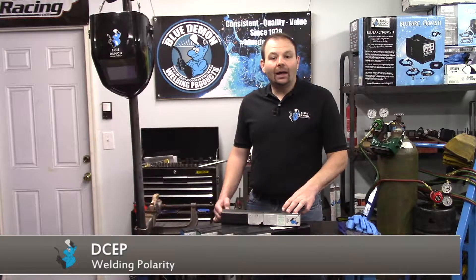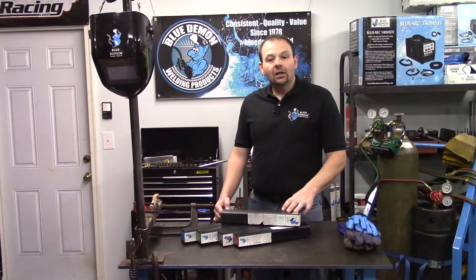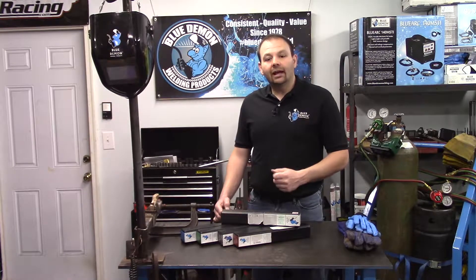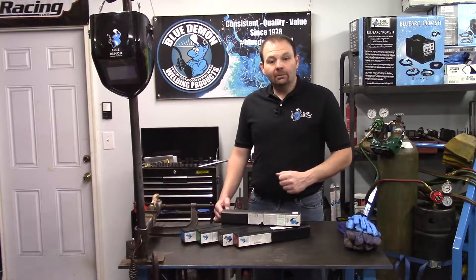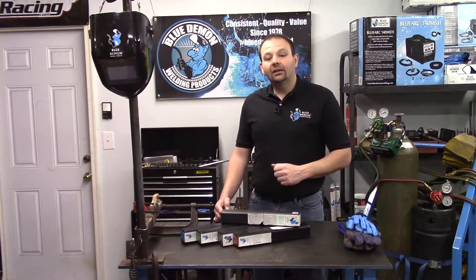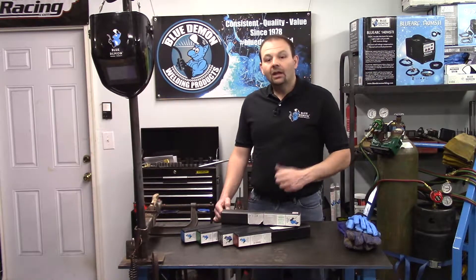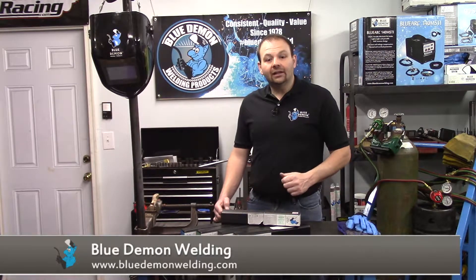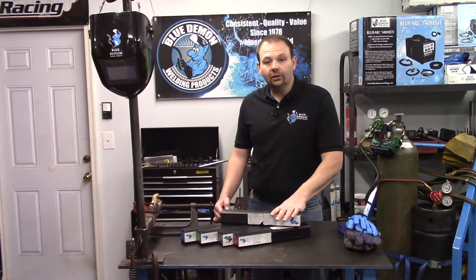Cast Arc is used in a wide array of applications. Some of the most common uses are machine bases, motor housings, farm equipment, gears, furnace grates, and exhaust manifolds. Check out Blue Demon's website for more product details and instructions on using Cast Arc.